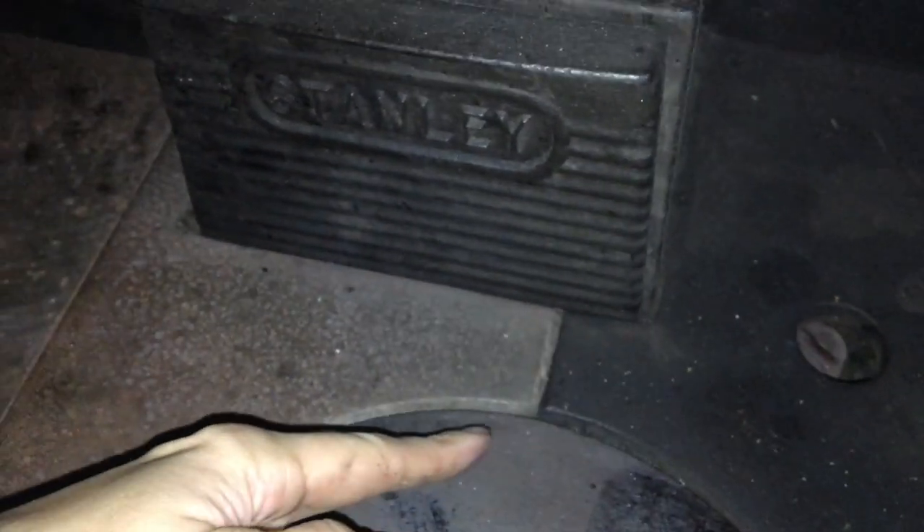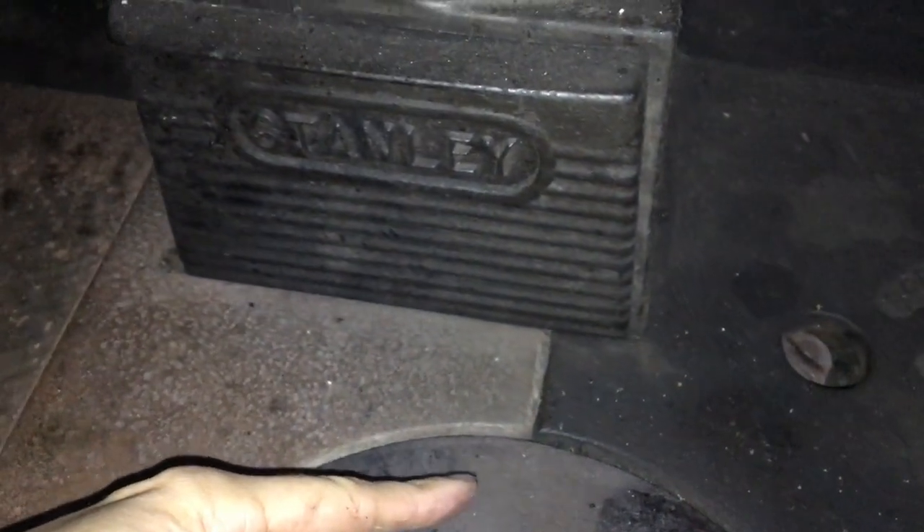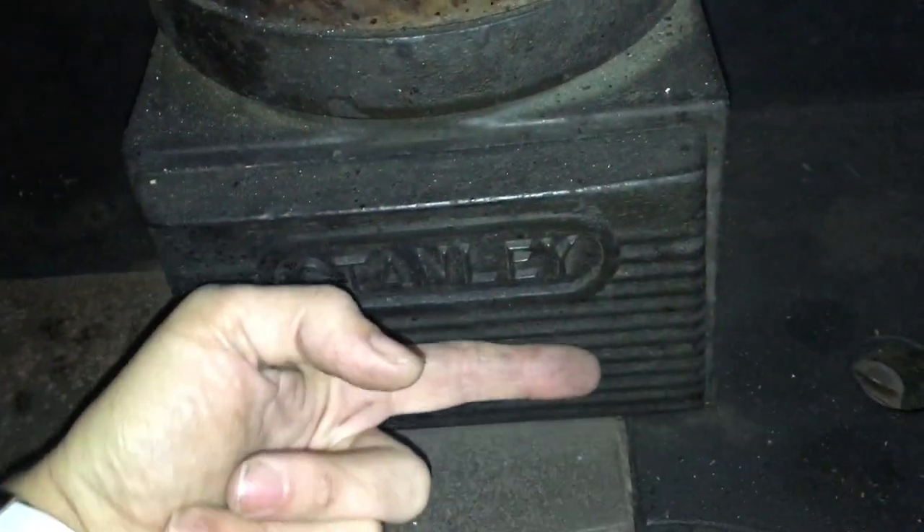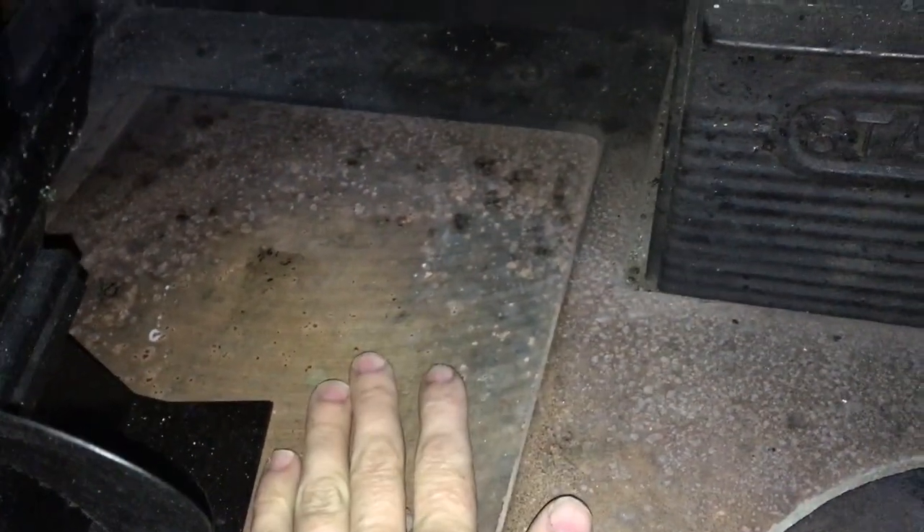This controls a flap. Basically it's a flap, so when it's closed it shuts off the flow of heat from the firebox to the chimney, forcing it around and down and back up again. But when it's open, the fire from the firebox will go straight up the chimney — the path of least resistance. And that's how you get the range going quickly.